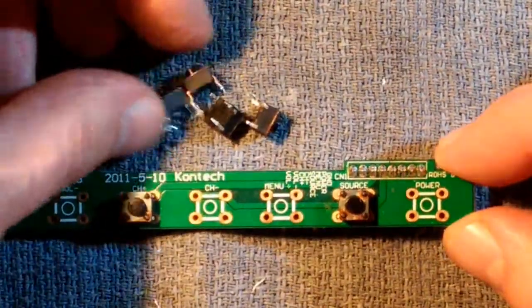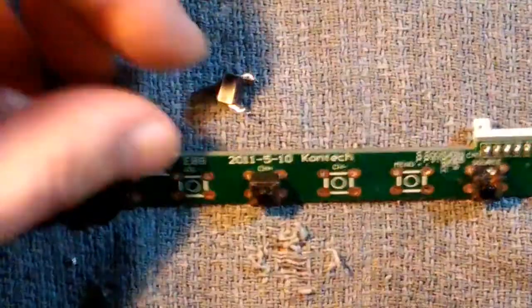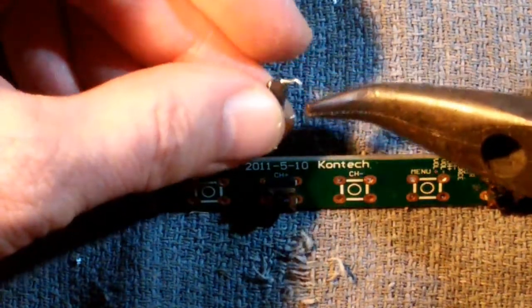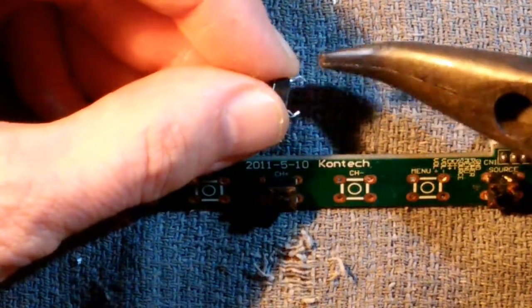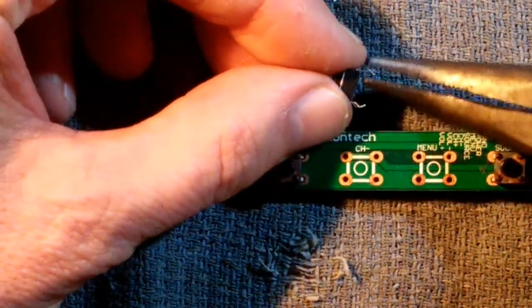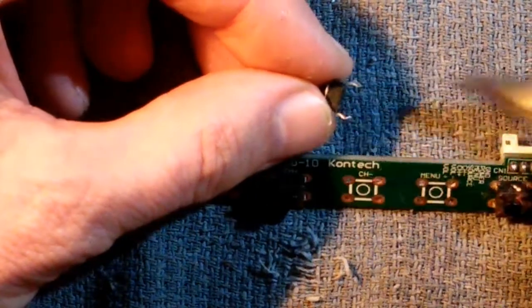Here are the four replacement switches. I'm going to go ahead and solder those in. Now before I solder these new switches in, one thing I do is I straighten up these pins a little bit. They have a bend in them and that puts a lot of spring tension between the contact and the hole, which makes it a lot harder to desolder if you ever have to take them out again. So if you straighten these out a little bit and take some of that spring tension off, if you ever have to remove them again, you'll find it makes your life a lot easier.